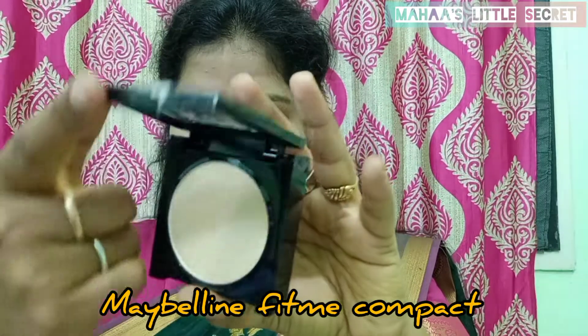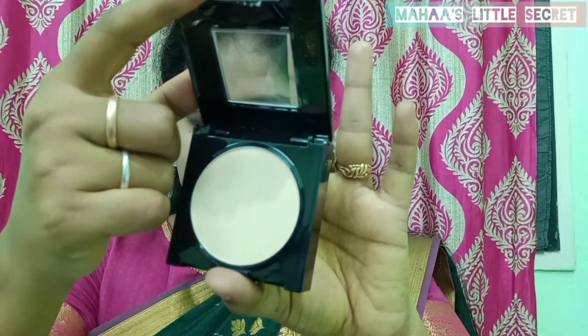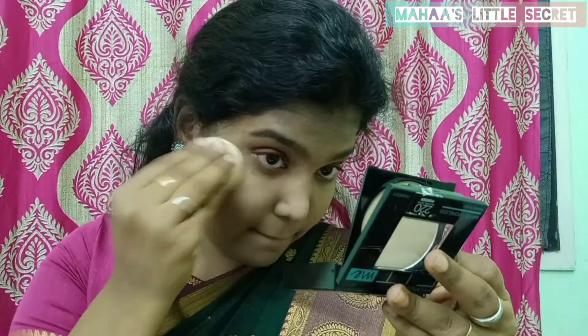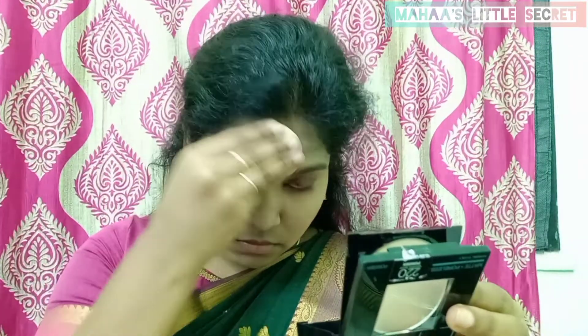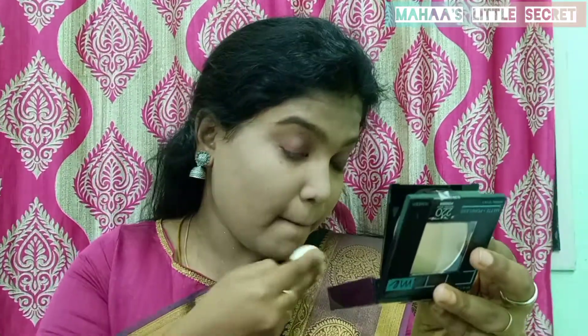You can use the Maybelline Fit Me foundation if you want. You can choose the shade that matches you. If you have dry skin, you can use it for dry skin. If you have oily skin, you can also use this foundation.